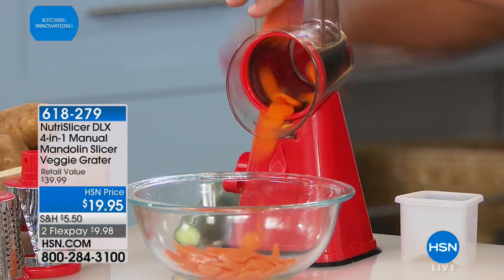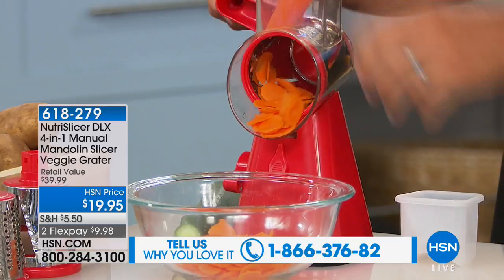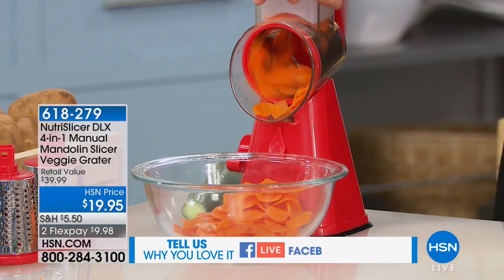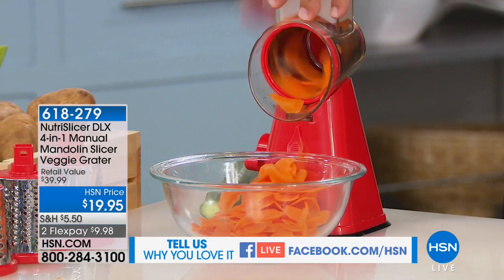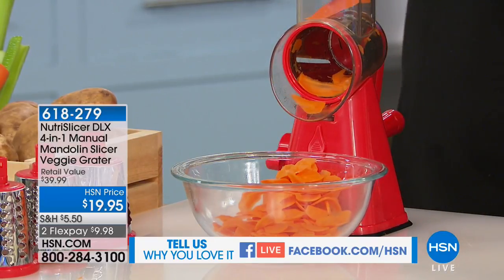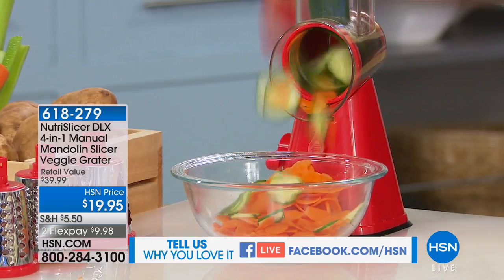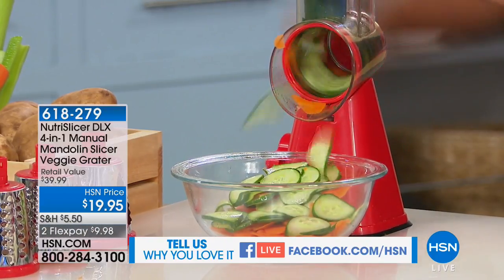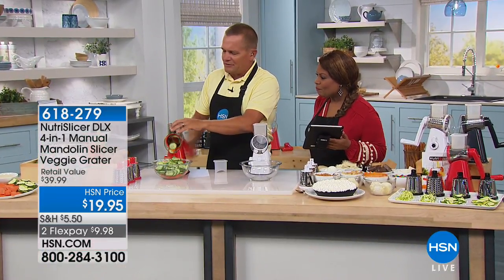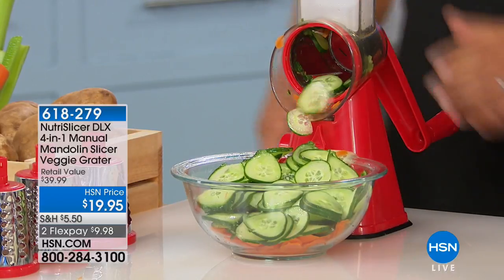We are now going to give you a look at the Nutra Slicer. The one thing we complain about in the kitchen is how long the prep takes. Well, prepping is now going to be faster and easier than ever with the Nutra Slicer Deluxe — it's a four-in-one manual mandolin slicer and veggie grater. John Florell is joining us as our kitchen expert. Cucumbers, carrots, potatoes — it doesn't matter what you want to slice, now you can do it safe, fast, and easy.